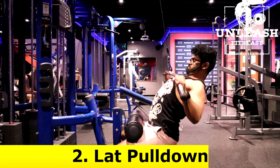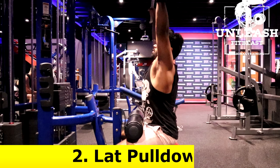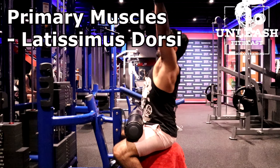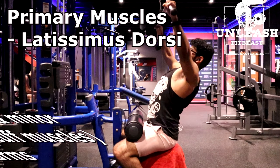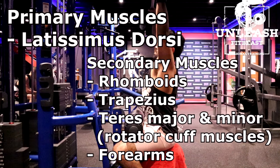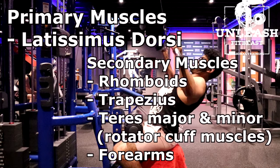The second exercise are lat pull downs. The primary muscles targeted are the latissimus dorsi. The secondary muscles are the rhomboids, the trapezius, teres major and minor, and the forearms.